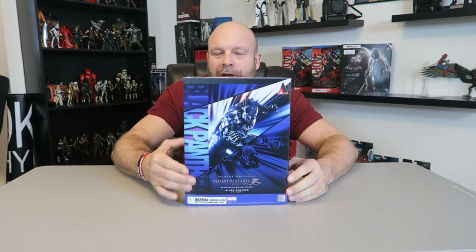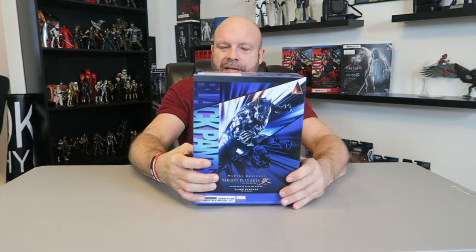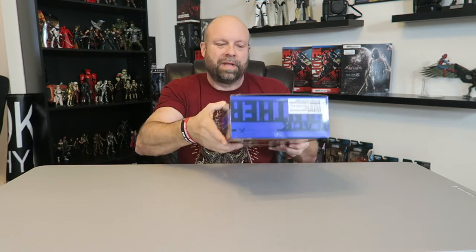All right, we're back. Here it is: Marvel Universe Variant Play Arts Black Panther. We've got some really cool box art. There's a little bit of a storyline on the inside — 'far-reaching evils, oppressive forces' — a little bit of a comic strip going on on the back, and just the normal Play Arts branding on the side. I did cheat — I undid the tape already.